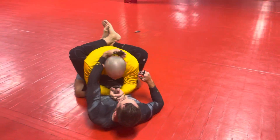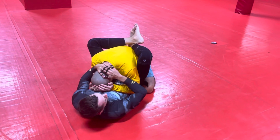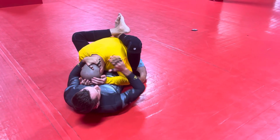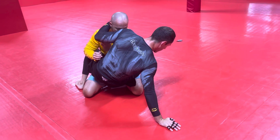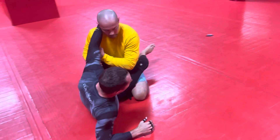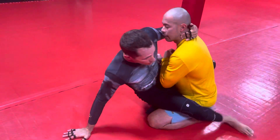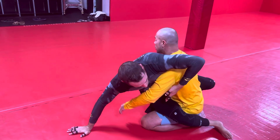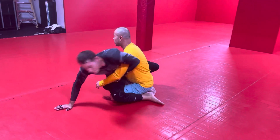Pay attention: whatever side I'm cupping the head, the opposite side is the side I'm going to sweep through. As he postures up, I come up with him, my guard's open, I'm all the way up on my hand — not on my elbow. A lot of people try to do the sweep from their elbow, but that's not working. Come all the way up, hook the arm behind the tricep down to the elbow, drop the knee, bump the hips.